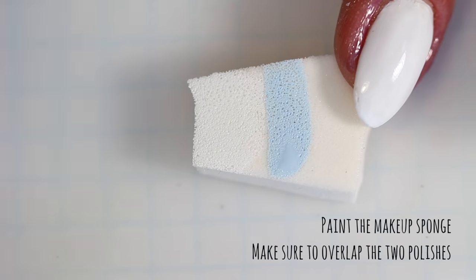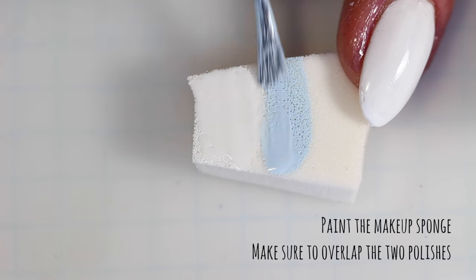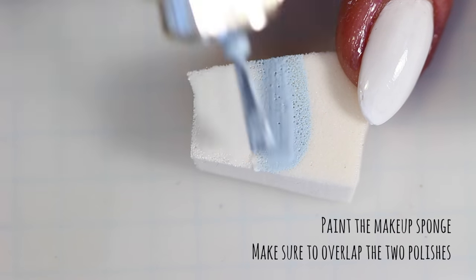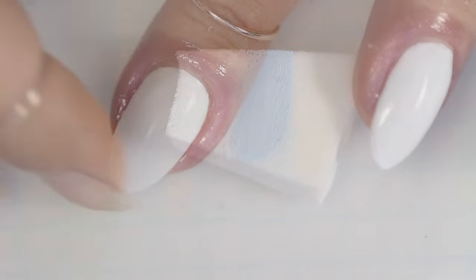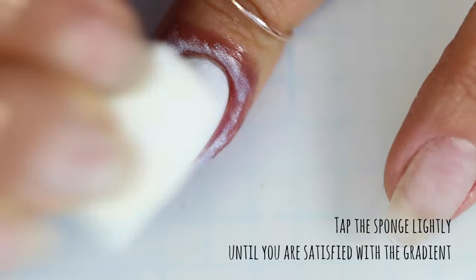First you want to start on the makeup sponge and paint the colors as you'd like them to blend on the nail. When you're ready, pat the sponge on the nail until you're satisfied with the gradient.